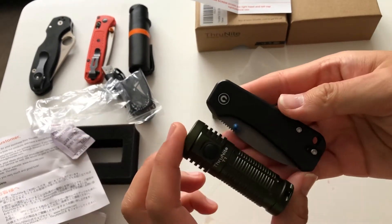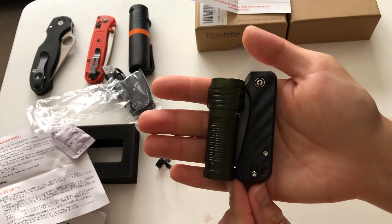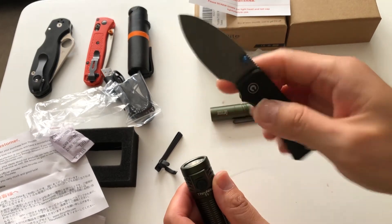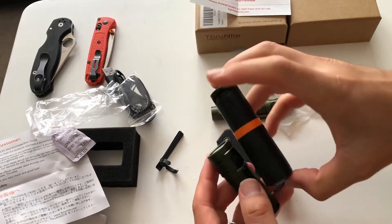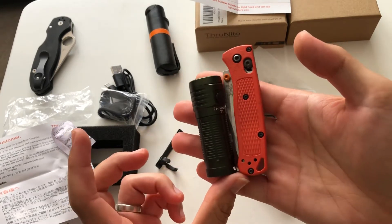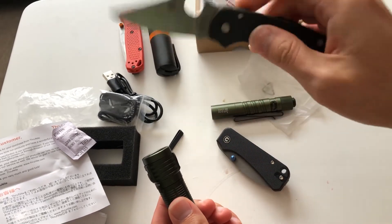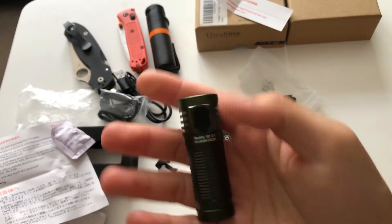I'll show you some size comparisons to popular EDC items. ThruNite T1 next to the Baby Banter — this is a hot knife right now. It's smaller than the Baby Banter, which is an excellent knife. So if you wanted a small EDC, you could do a Baby Banter with a ThruNite T1 — it'd be a great pair. Here's the Palm Spray — it's smaller than that too. Mini Bug Out, Para 3 — you guys, you can't really go wrong with this. This light is really small and powerful at the same time.